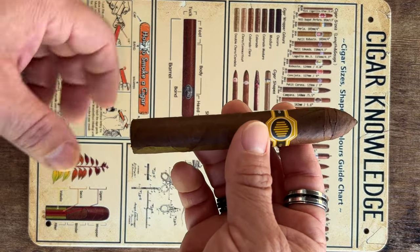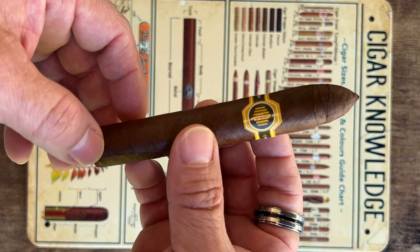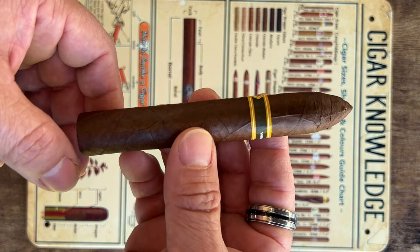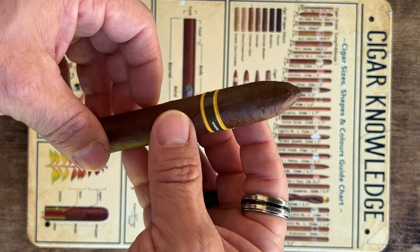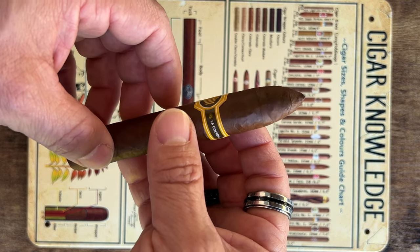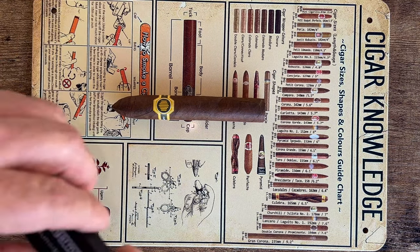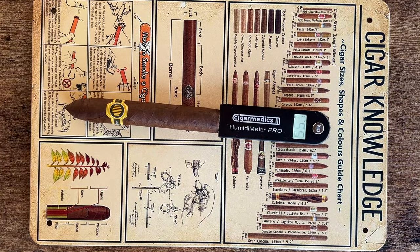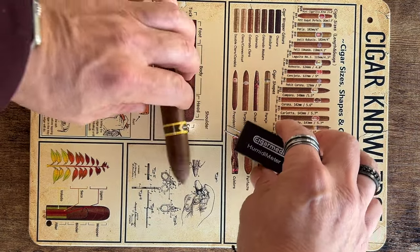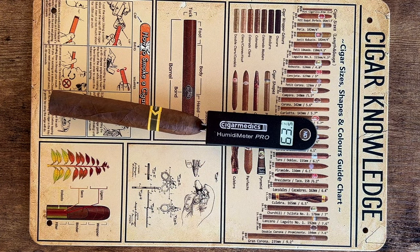Let's take a closer look at the wrapper. Nice and silky wrapper. I don't see any deficiencies. It's got a packed foot. Cuban style triple cap — just gorgeous. Let's take a look at the humidity inside. That's coming in at 63.9, 64. 63.5 at the tip.